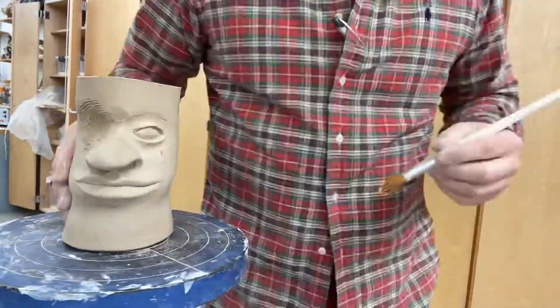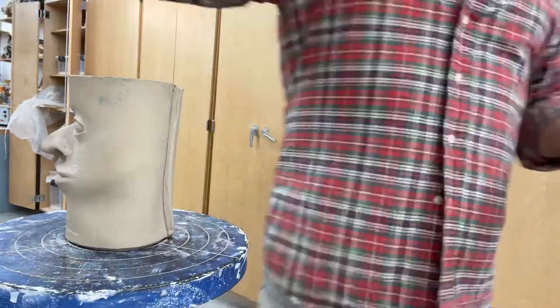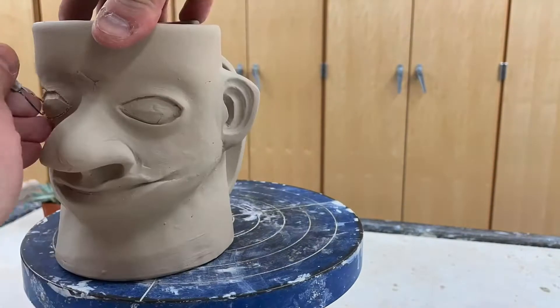I like to use a loop tool to do the carving, using one with a corner so I can edge one of the corners underneath the eyelid to help get the eyeball shape — that round shape of the lens of the eye.